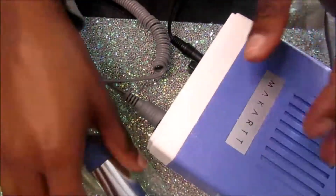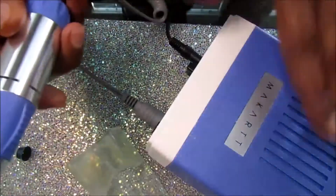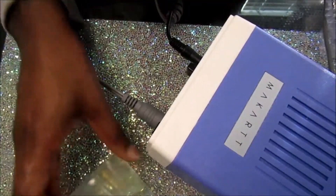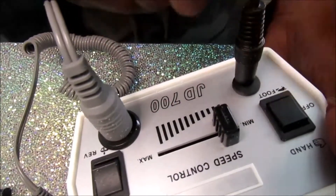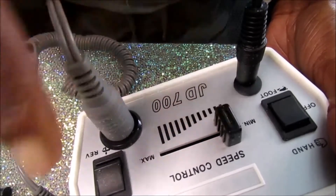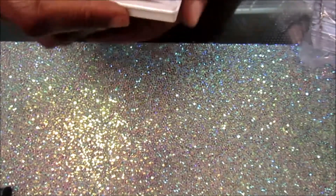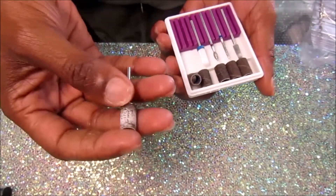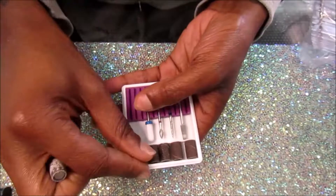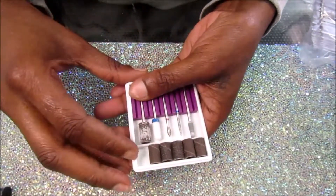The last item from McCrat is this nail drill. This drill was $55 after a coupon code. It comes with a silicone handpiece holder, a foot pedal, and a drill bit set. It gives you the option to control it with the handpiece and move the speed manually, or you can set your speed on the foot option and just tap the foot pedal to control whether the drill is going or not. The drill bit set came with a mandrel bit, some cuticle bits, what I believe is a ceramic bit, some sanding bands, and an extra 30-piece sanding band kit that comes with fine, medium, and coarse sanding bands.